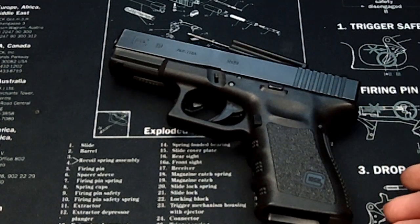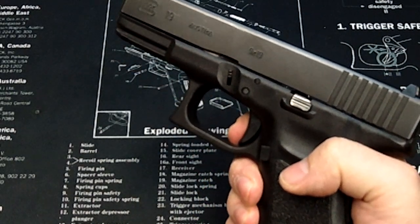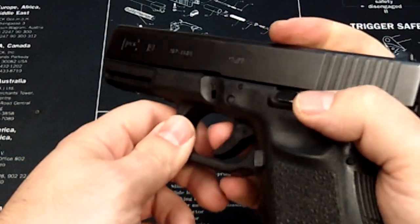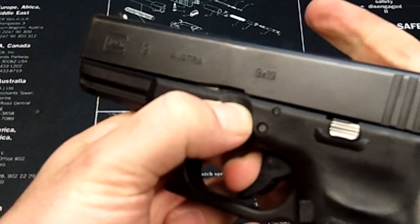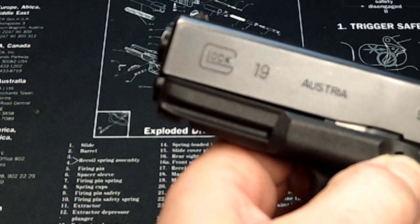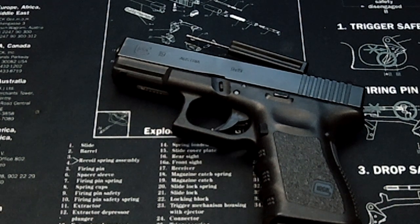Here's the problem: to take apart the Glock, the trigger has to be depressed. Now you might think to yourself, okay, I'll just depress the trigger with my one finger, rack the slide back a little bit, pull the two locking block pins, and slide it right off. But it won't do that — it'll only go so far. So you're thinking to yourself, oh boy, what have I done?